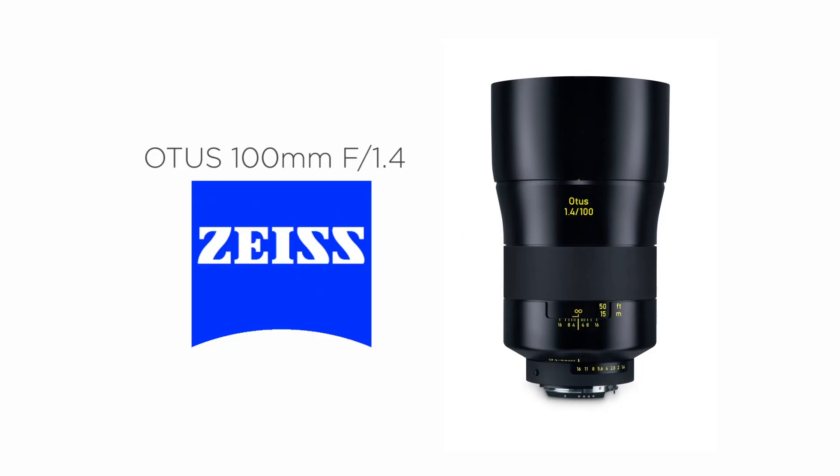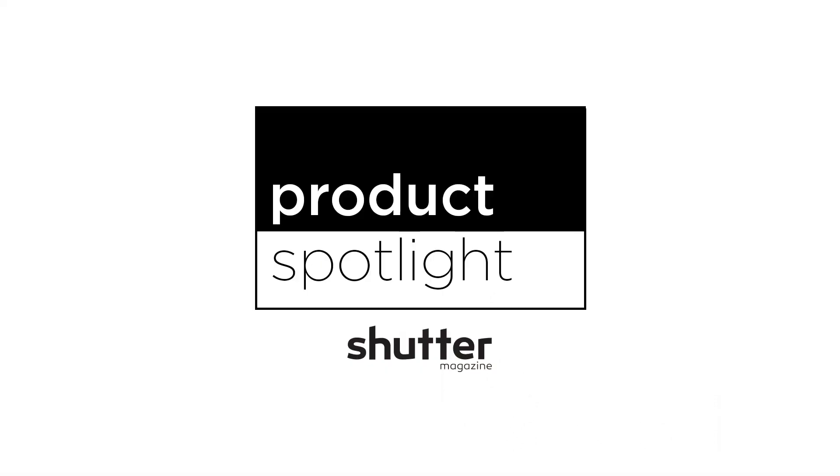Hey everyone, I'm Sal Sincotta and this month's product spotlight, we are checking out the Zeiss Otus 1.4 100 millimeter lens. We are here today at Intuition Studios. I've got Erica behind me. We've got a nice green backdrop, yellow shirt, so some nice contrast. And we are going to start working with this 1.4 100 millimeter.